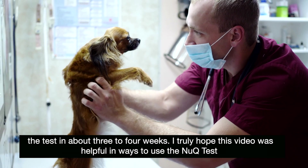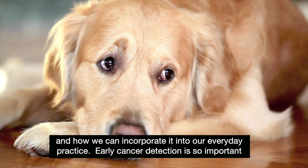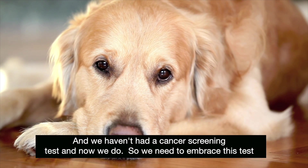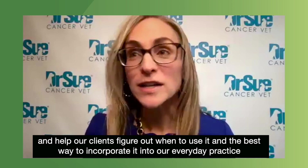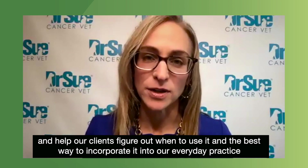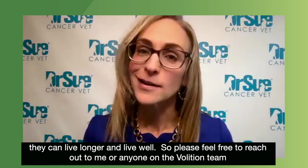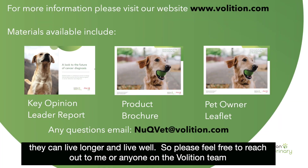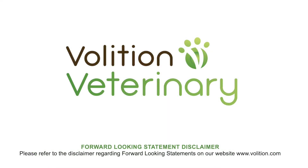I truly hope this video was helpful in ways to use the new Q test and how we can incorporate it into our everyday practice. Early cancer detection is so important, and we haven't had a cancer screening test until now. So we need to embrace this test and help our clients figure out when and how to use it. I truly believe we have a way to make a difference in our clients' and pets' lives, and hopefully they can live longer and live well. Please feel free to reach out to me or anyone on the Volition team — we're excited about this test. Thank you.